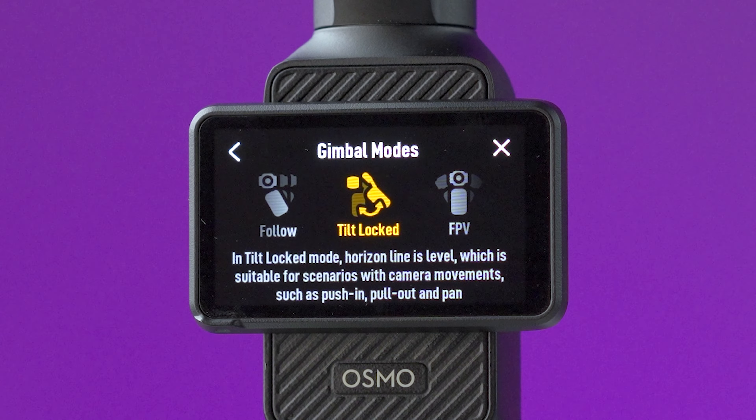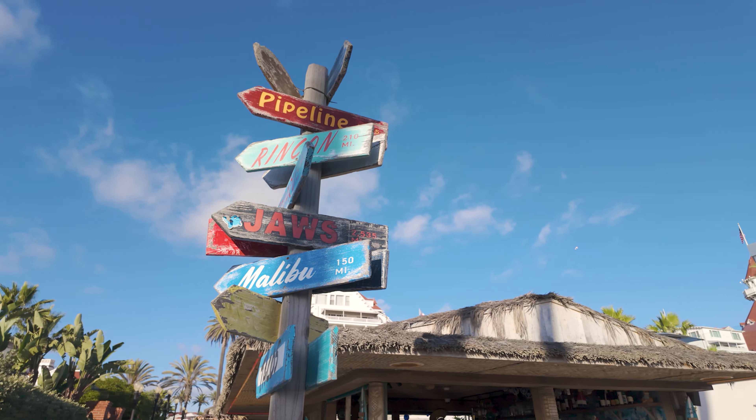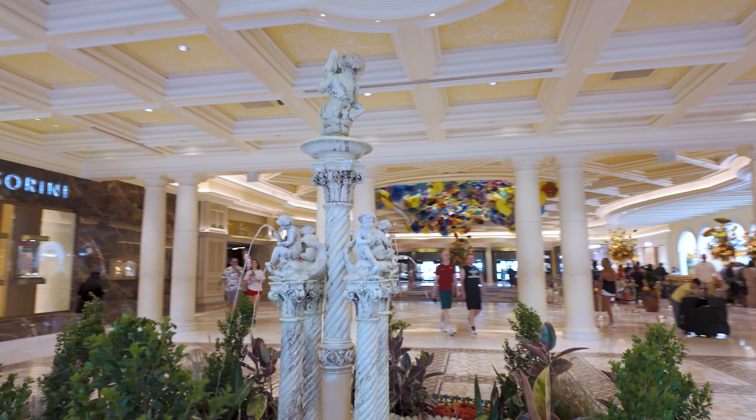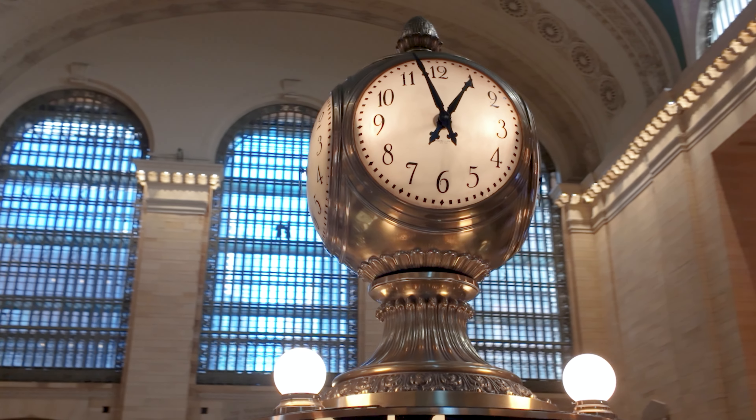The orbit shot is a circle motion around a subject. For this movement I like to use tilt lock on the Pocket 3, and the idea is to walk around your subject while keeping it in the middle of the frame. This helps to create a dynamic movement between the subject and the background — what we know as the parallax effect.